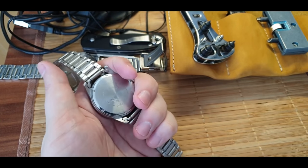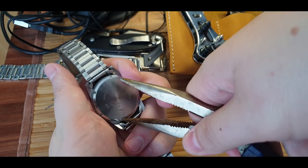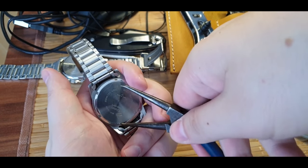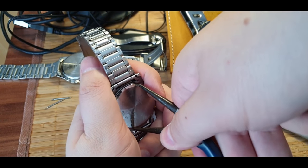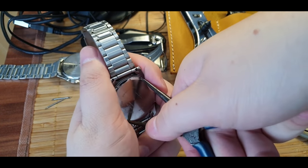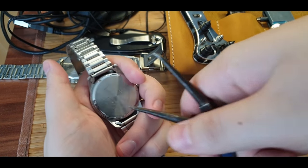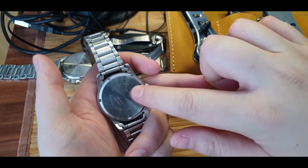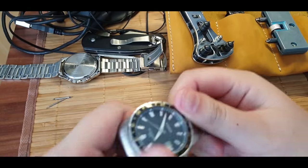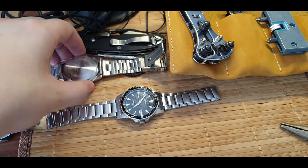A good idea is to place a towel or something beneath the watch so you don't scratch the crystal. When you're done, you use this to tighten it - this is scratching your watch as I mentioned, but I don't care, this is just an old Casio. Make it as tight as possible so water won't come in. And now you see the watch works.